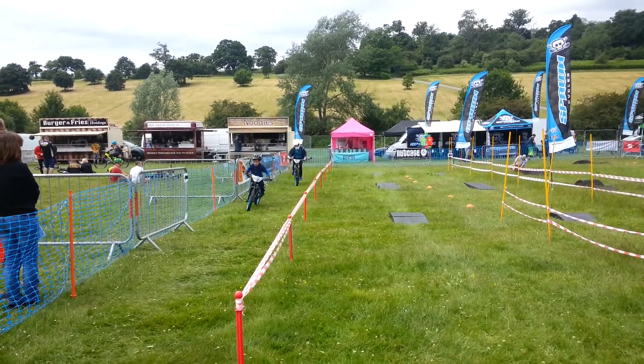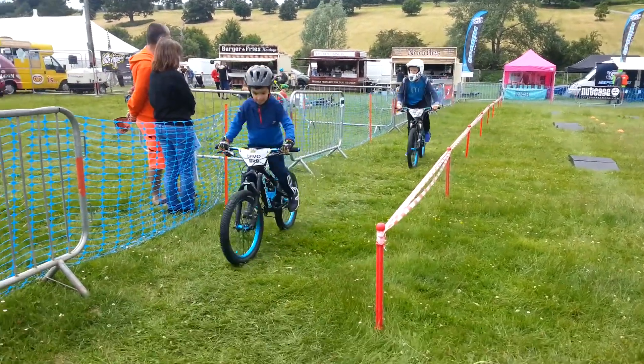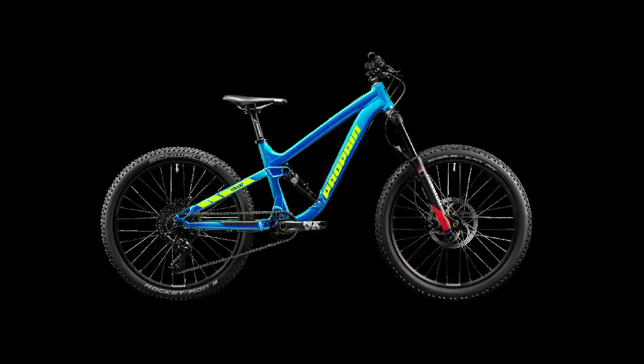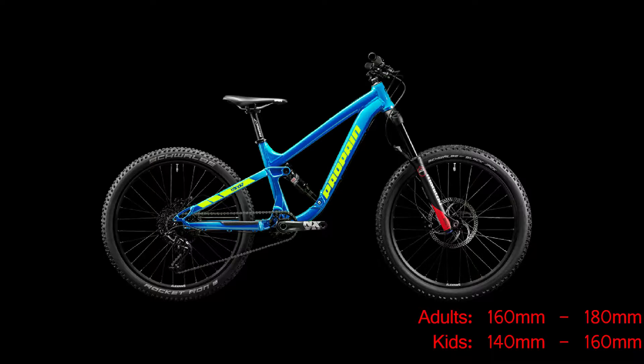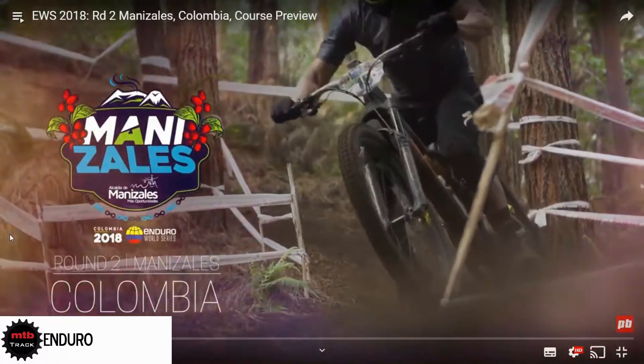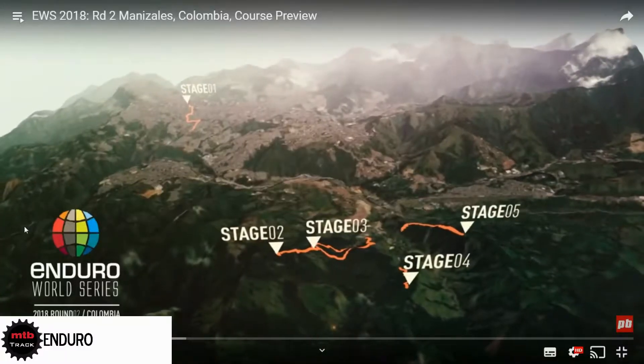This is a sport mountain bike and they have the opportunity to try it out. This is an enduro bike. Another name for an enduro bike is all mountain. Enduro bikes are longer than trail bikes and also have more travel. For adults it's 160mm to 180mm travel. For kids it's 140mm to 160mm travel. Enduro races have different stages and it might take a couple of days to finish them.